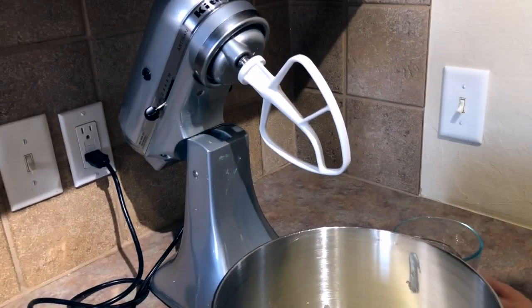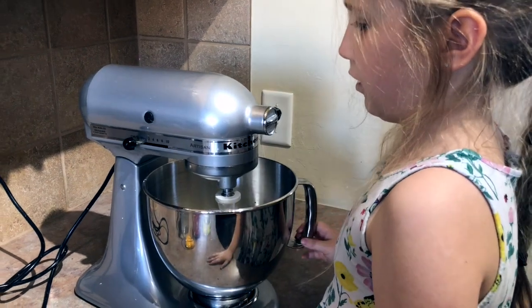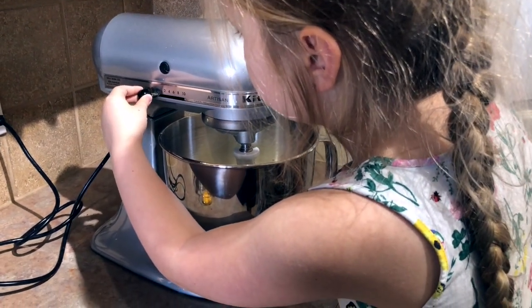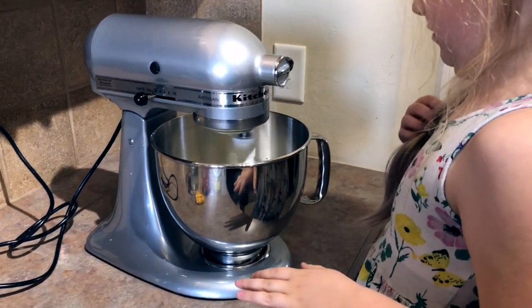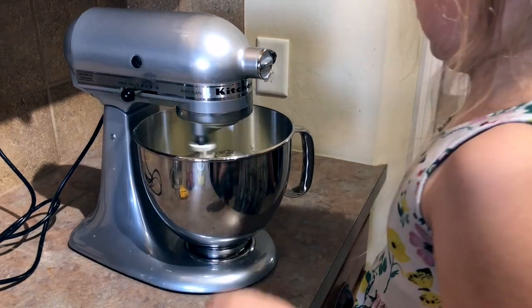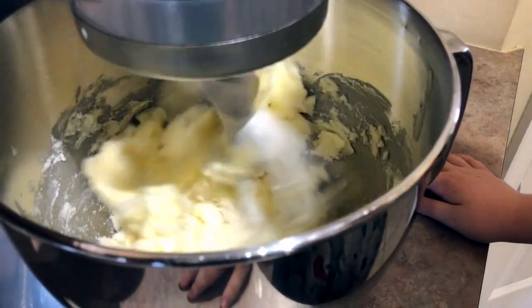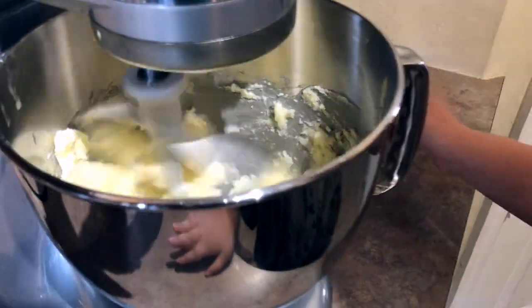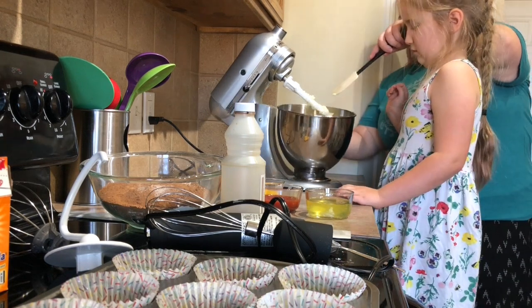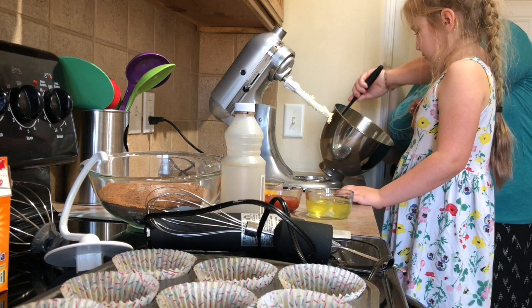I'm going to lock it into place, and now you're going to turn it on the lowest setting — I chose one. All right, you can turn it a little higher once it gets adjusted. Keep it at that setting. We're creaming that butter, going to make it perfectly creamed.